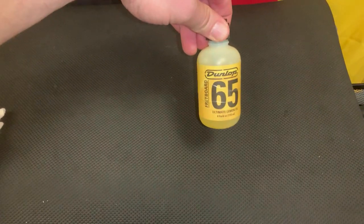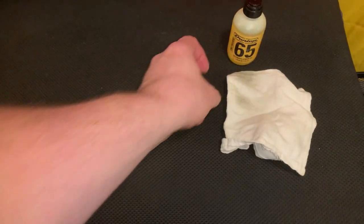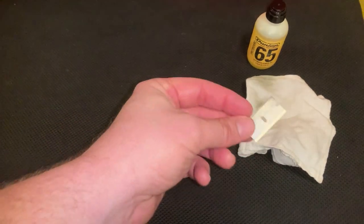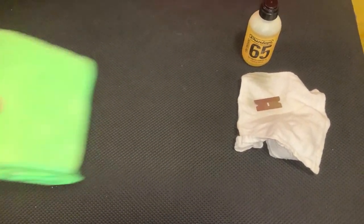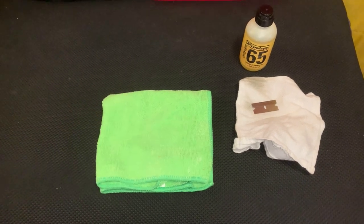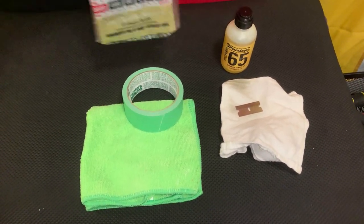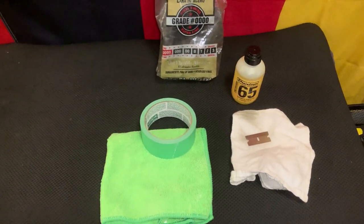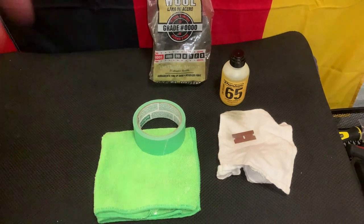Here are some things that you're going to need. You're going to need some lemon oil — I like to use this one by Dunlop, but others are just fine. Some kind of cloth to help wipe in that oil. A single-sided razor blade if you need to scrape off gunky junk stuck to your fretboard. A microfiber cloth for wiping off your guitar. Some painter's tape — make sure it's painter's tape — and some quadruple-ought steel wool. You might also use a Swiffer, and you'll see why in a little bit.